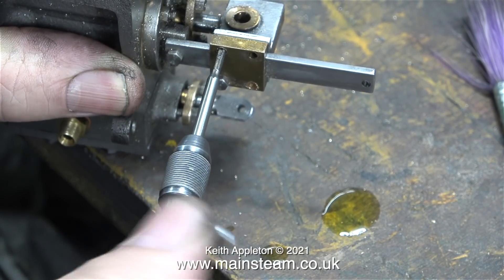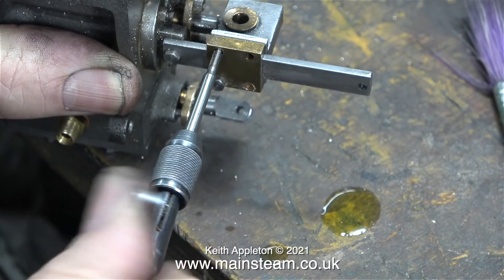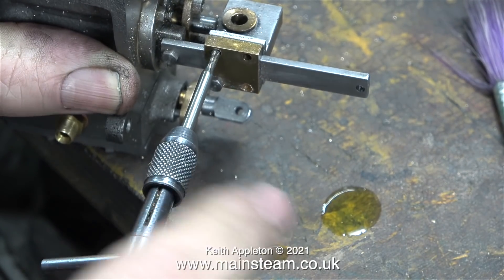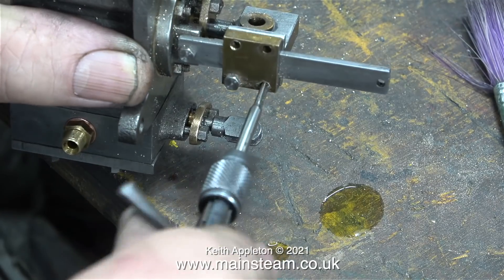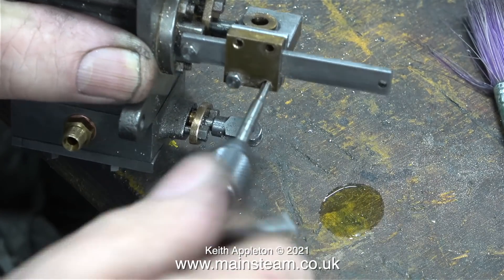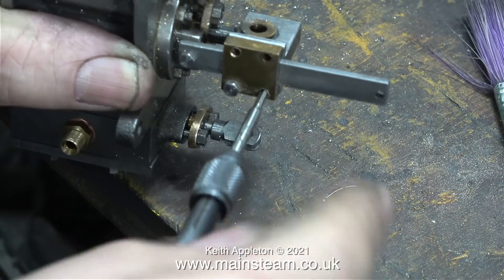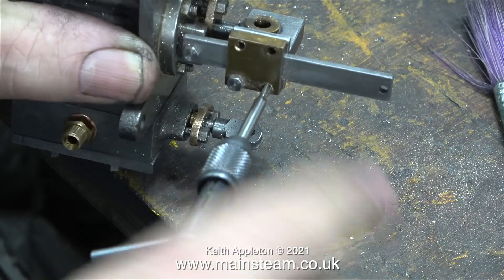I then enlarged the gunmetal part to be clearance size for 7BA, and then using a tap I threaded the steel part. I generally put a spot of oil on the bench when I'm tapping — it's very convenient just to re-lubricate the tap by touching it on the bench. Don't forget when you tap holes, whichever size they are, you always need to back off the tap; don't just turn it clockwise all the time, otherwise it may lock up and break when you try to withdraw it.